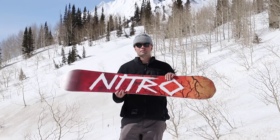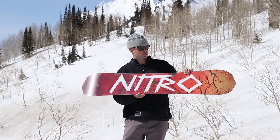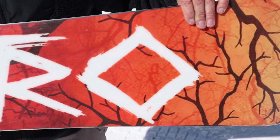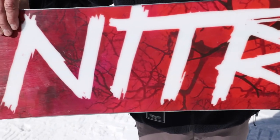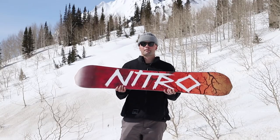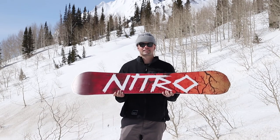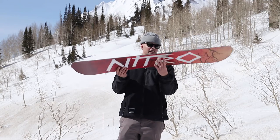The Beauty is not a beauty without a beautiful base, and this base has the sintered speed formula 2 base, which is the fastest sintered base that we make. It gives you the speed and durability you need to haul ass through the park day after day — it's going to hold wax really well and maintain that beating you're going to give it on the park rails, in the boxes, and just going fast all over the mountain.